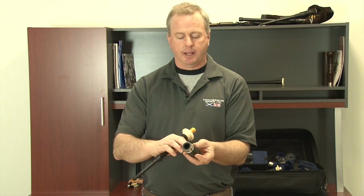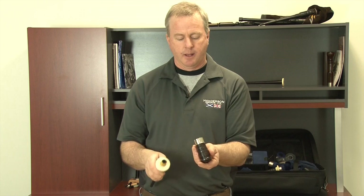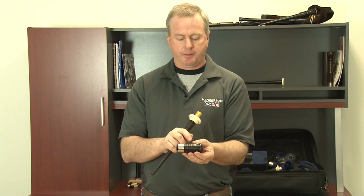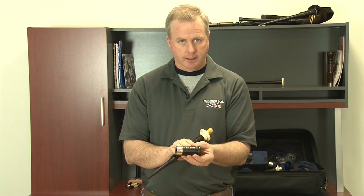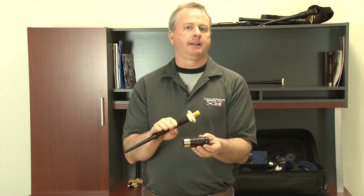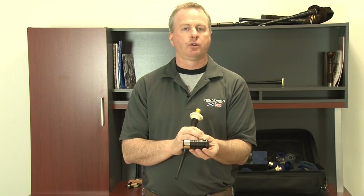The moose valve can also be installed in any pipe bag — sheepskin, hide, anything without a zipper bag — because it's inserted from the exterior of the pipe bag. There are a couple of makes of bagpipes that this does not work in, so you might want to check to make sure that your blowpipe stock is free of any type of built-in water trap so that a moose valve could be used.